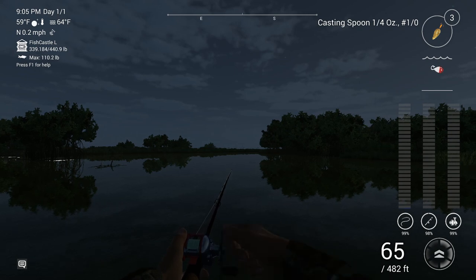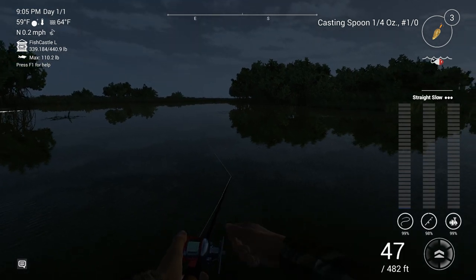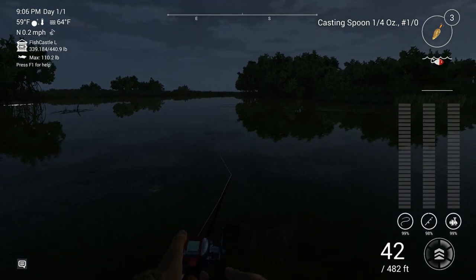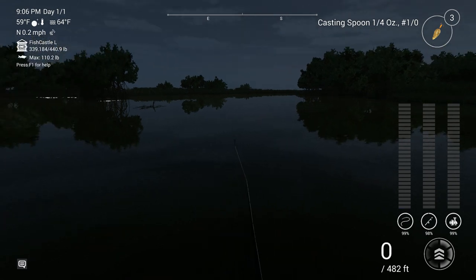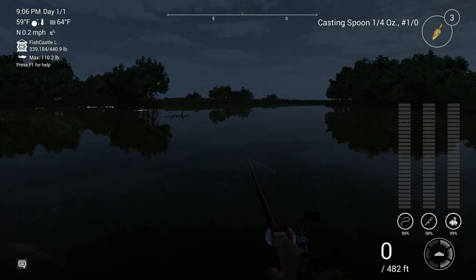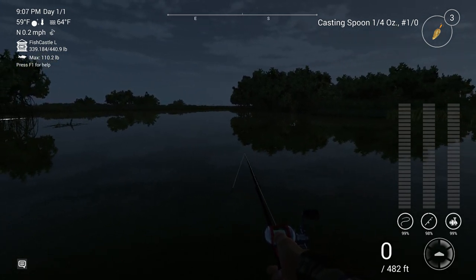Now if I stop twitching by right-clicking, you get 'straight and slow.' I can increase my reel speed and we can go 'straight and fast.' At the top right there it is - 'straight' with three dots. There are different techniques you can use when you're reeling in an artificial lure.